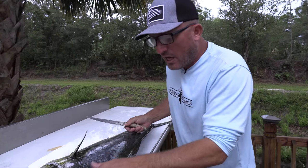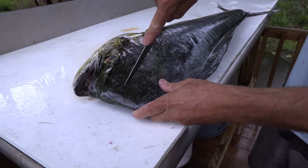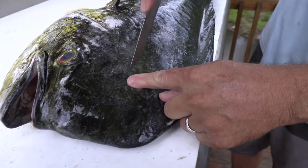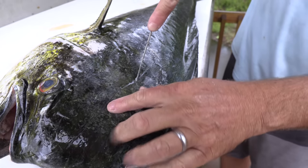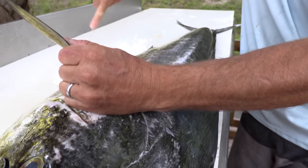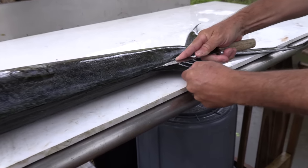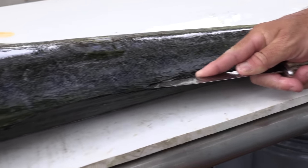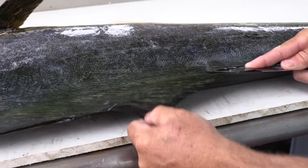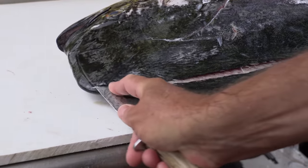First and foremost, a lot of people when they're cleaning a dolphin, they peel the skin. There's tons of meat up here in the head. So we'll come around here and work all the way down, just like that. Start down here at the tail. Get your knife in and stay as close to that dorsal fin as possible — that is called a dorsal fin. Run it right up, just like that.